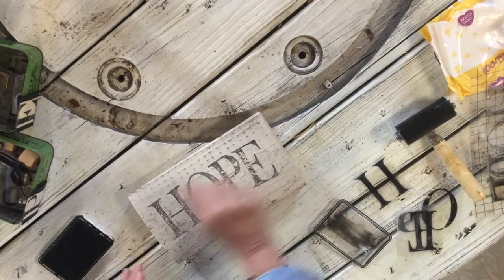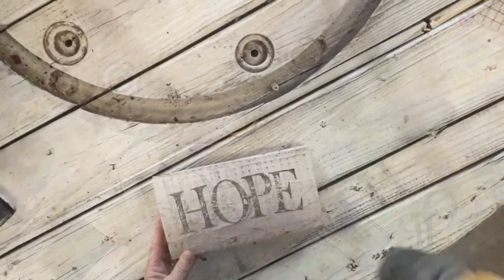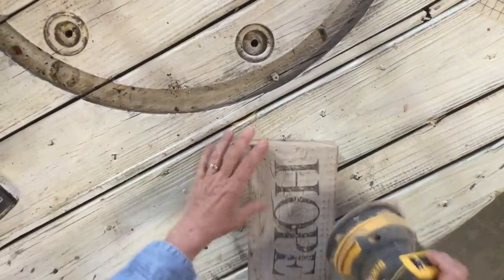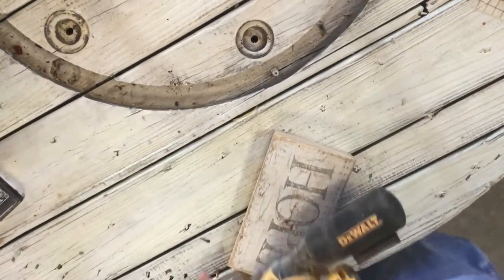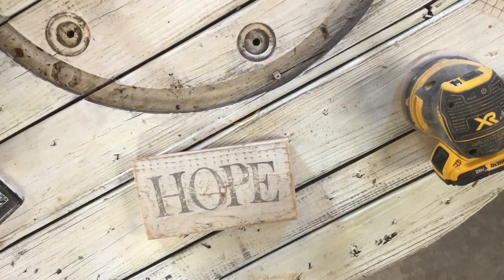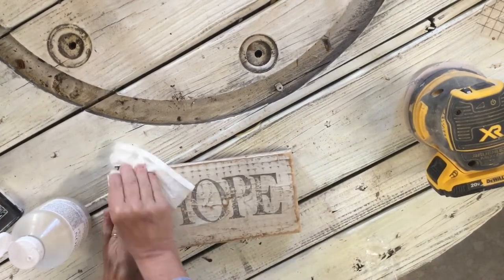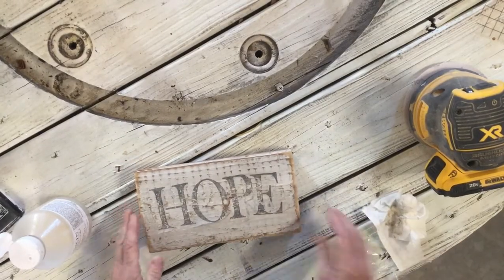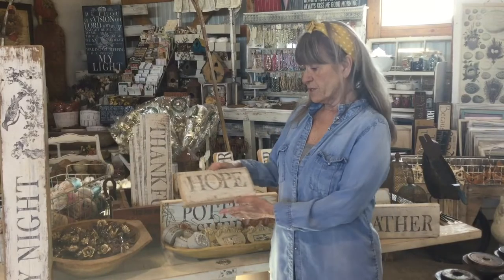If you wanted a little more age, you can just sand over the top of this. I'm just going to do a quick sand over the edges. Now you can put a sealer on, wax it, or whatever you would like — I'm going to use a rub-on poly.